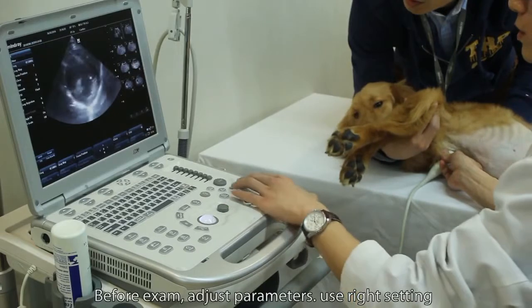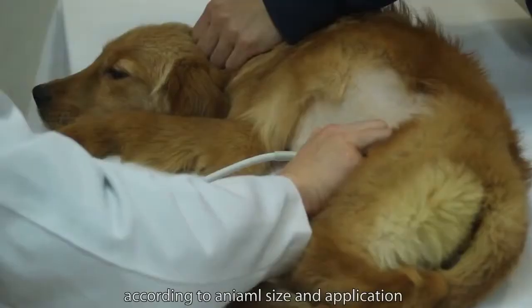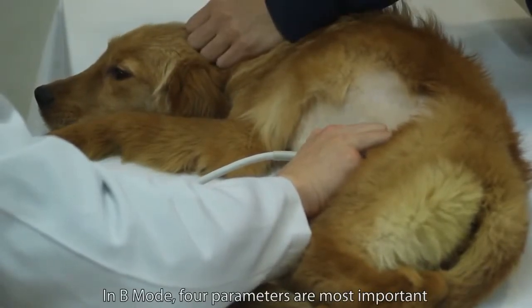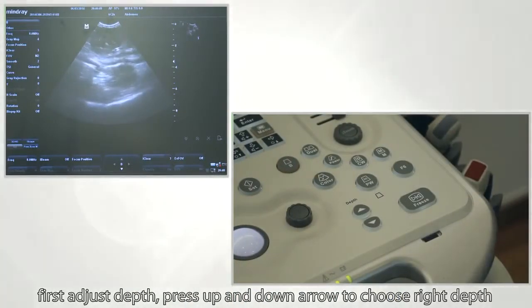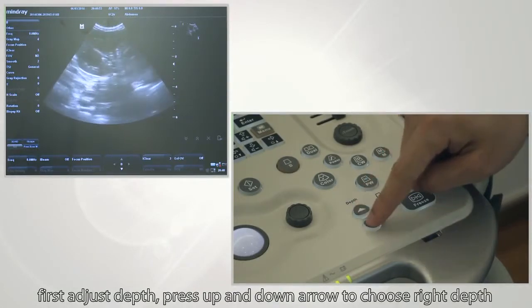Before conducting the examination, adjust parameters and use the right settings according to animal size and application. In B mode, four parameters are most important: depth, gain, frequency, and focus. To adjust depth, press the up and down arrows to choose the right depth.